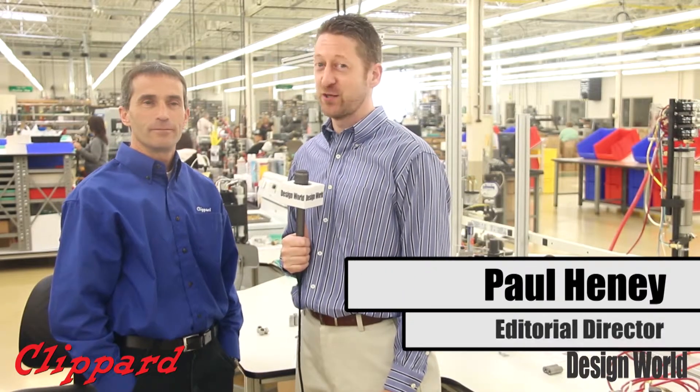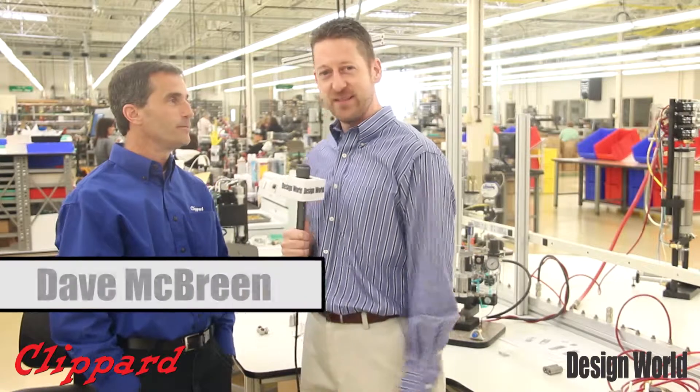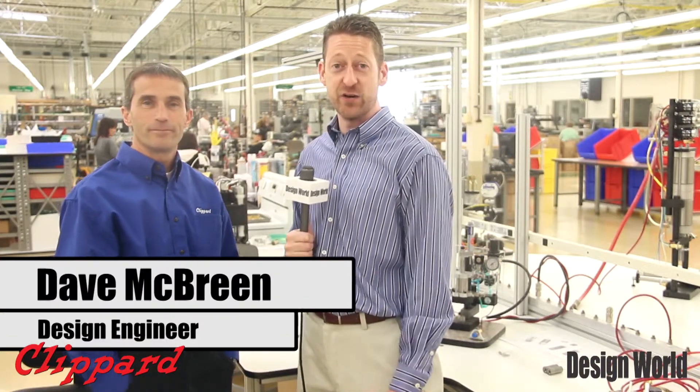Hi, I'm Paul Heaney, Editorial Director for Design World. I'm here in the Fairfield, Ohio Clippard location. I'm here with Dave McBreen, who is one of the design engineers at Clippard.